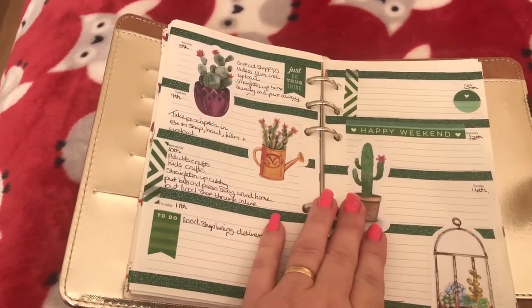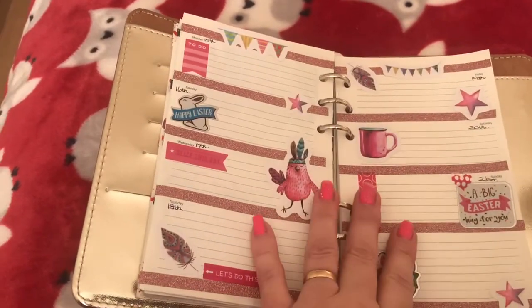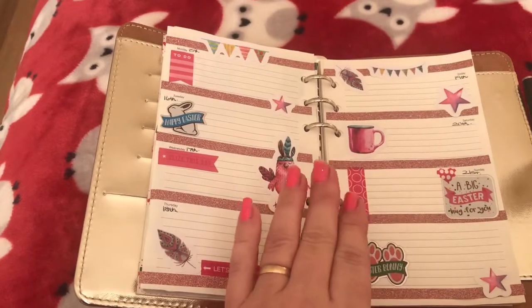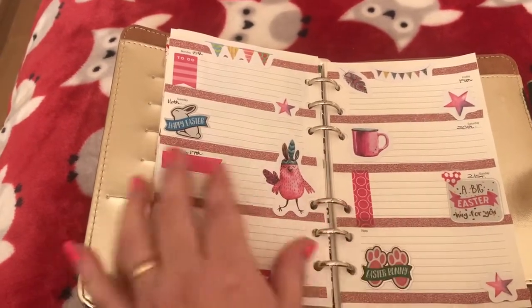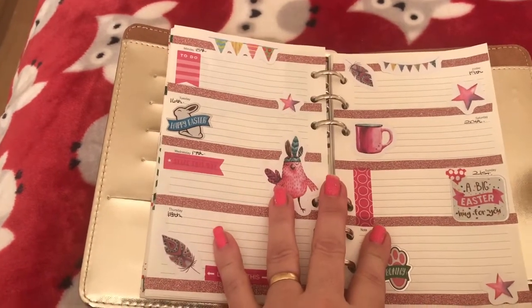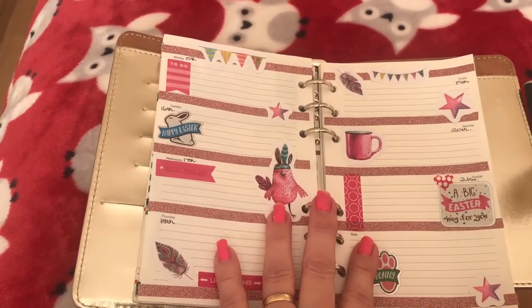So I thought I'd quickly come on and show you my planner. I am actually just posting a few quick videos because they are stacking up a bit to do with spring and Easter. So I hope you've enjoyed this video. Thanks for watching. Goodbye.